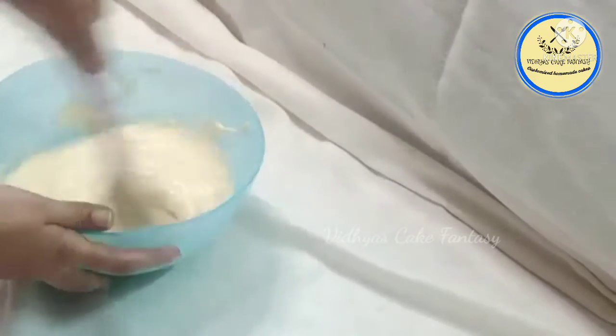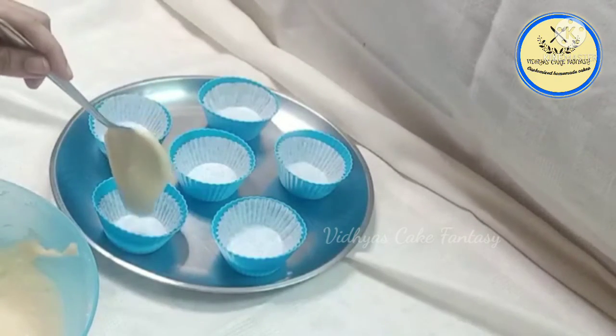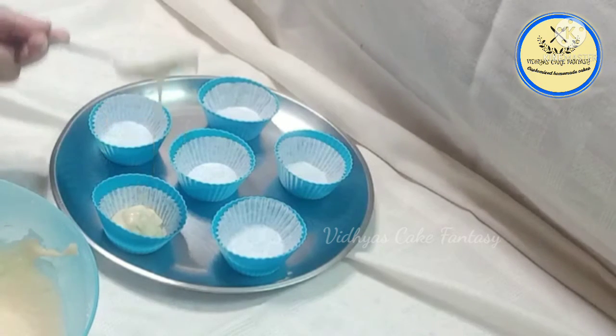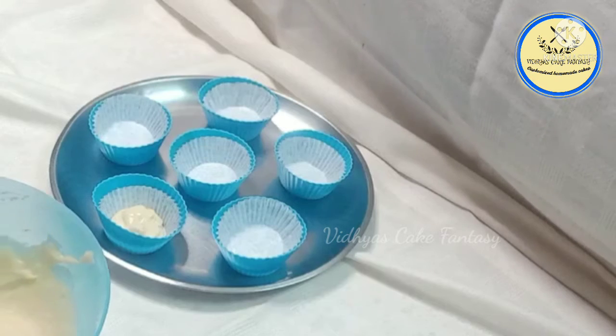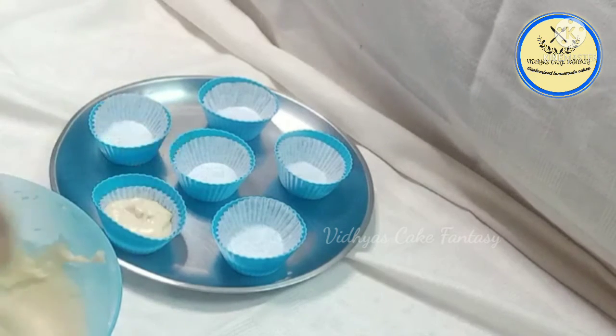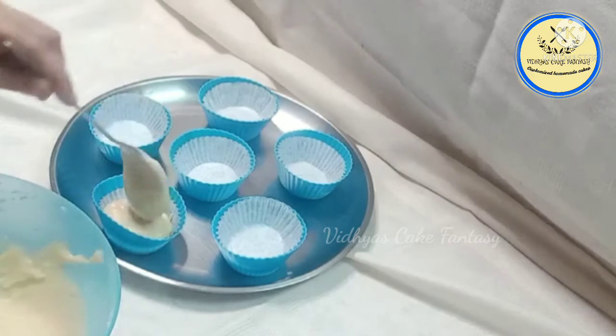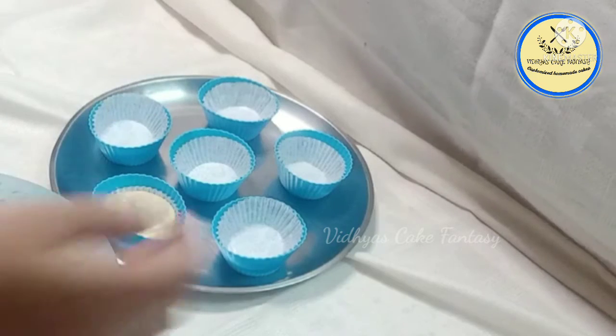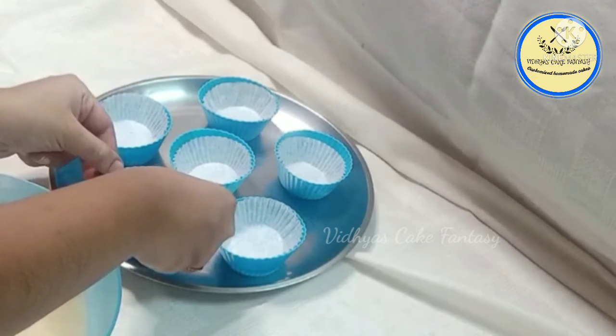Now I'm going to pour this batter into the cupcake mold — the batter should fill half the mold. I have used a silicone mold with a cupcake liner inside, and I'm going to pour the batter. Bake in a preheated oven at 180 degrees Celsius for 20 to 25 minutes.